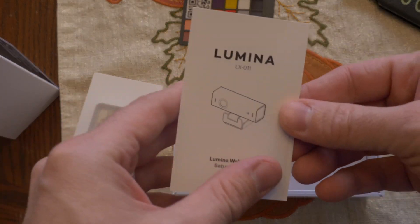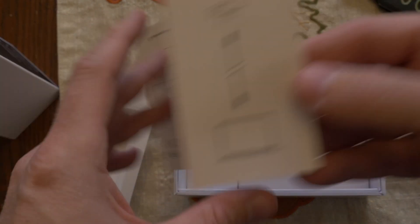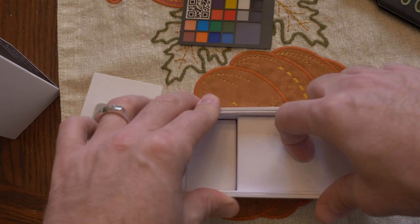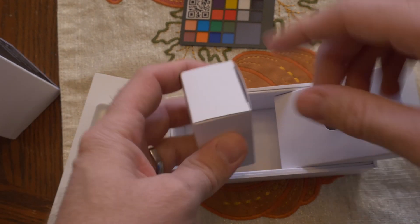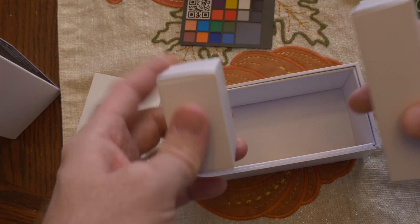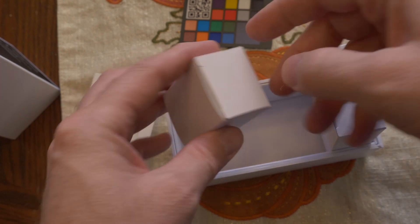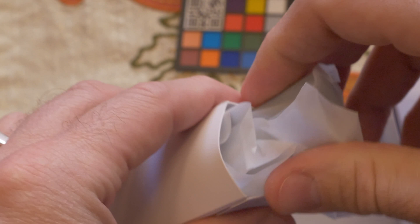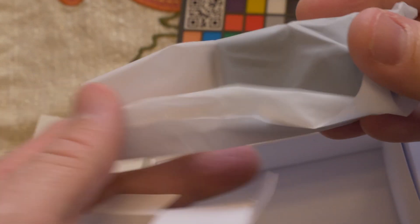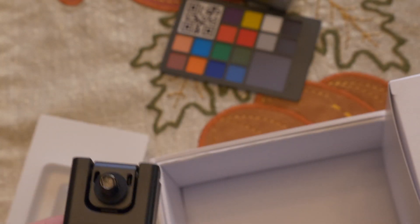We've got the manual, and it's super simple — just plug it in. There's a question about whether to open the big or the little box first. Let's do the little one. It looks like that is the stand for it.